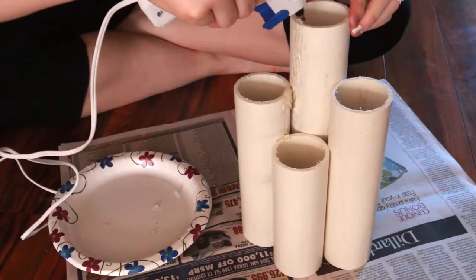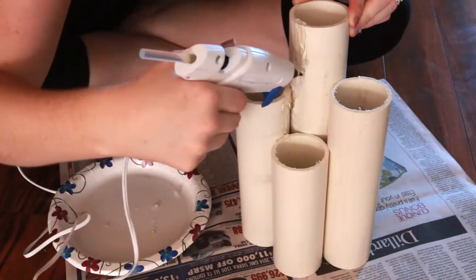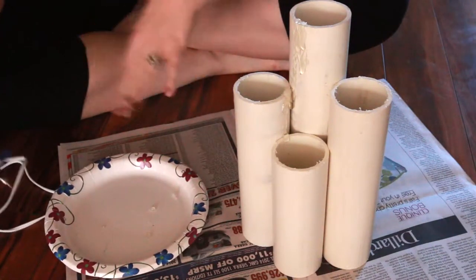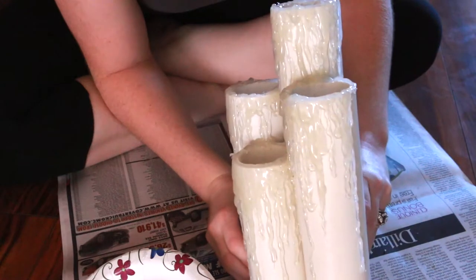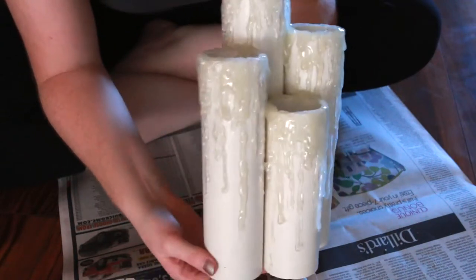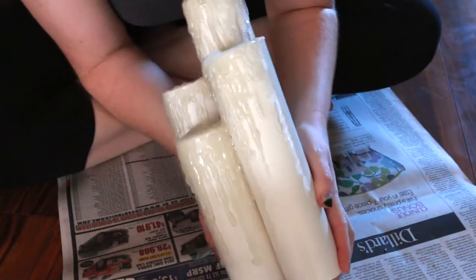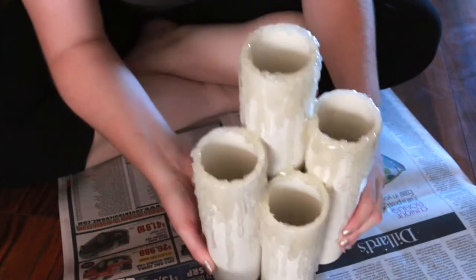Always make sure to coat the top really well and just let it slowly fall down. Whenever it gets stringy, make sure you pull that off because wax is not stringy — those will come off later. Now that I've finished doing all of the melting, this is what it looks like. You want to make sure that you don't really have a pattern going on, because then it'll just look too fake. I did do a couple of different layers in some sections just to make it look like the candle has been melting for quite some time.